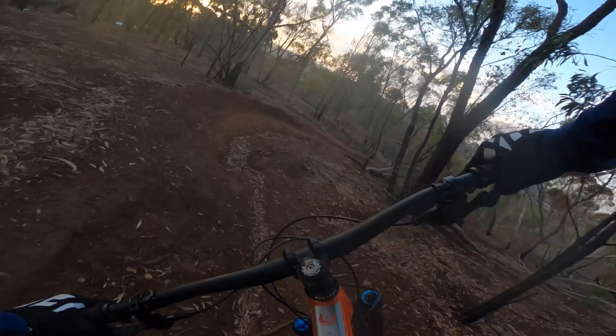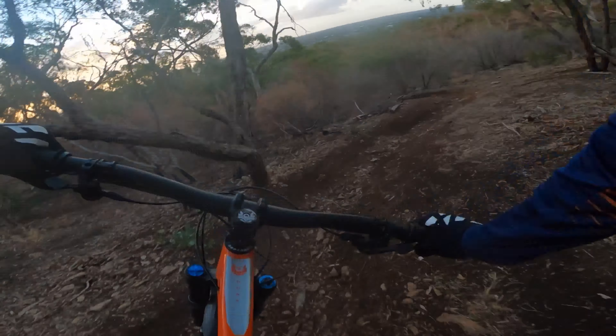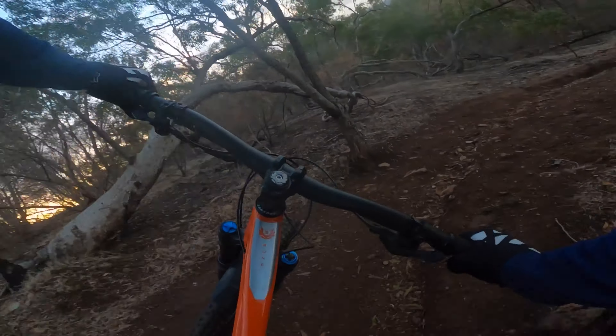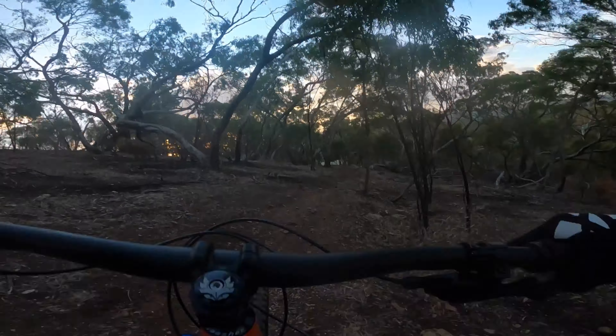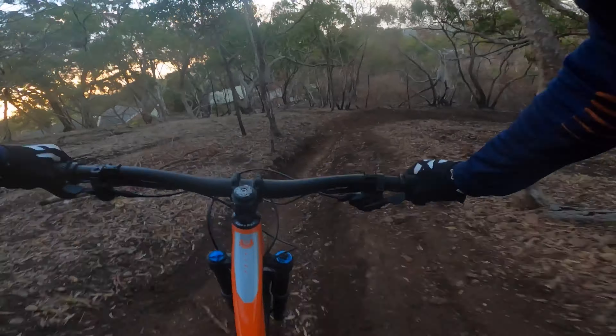This bike is so good, it's got so much potential. If I can get that back end feeling like I want, which will be so easy, I reckon this thing is going to be an absolute hitter. You don't need a 29er kids — absolutely do not need a 29er.